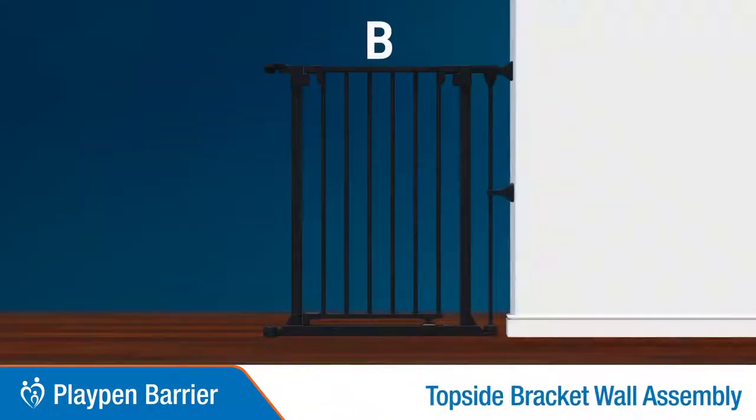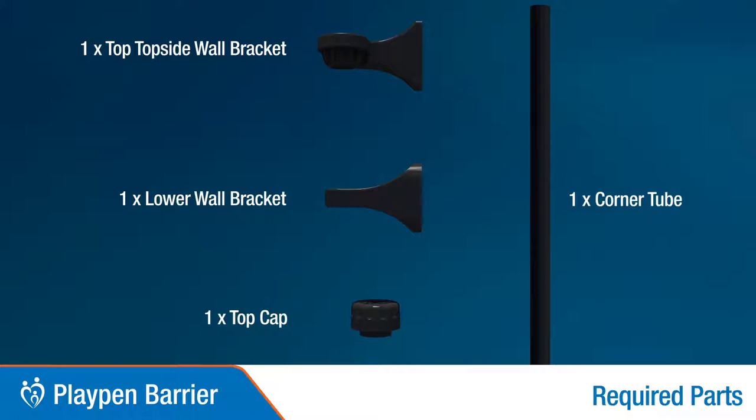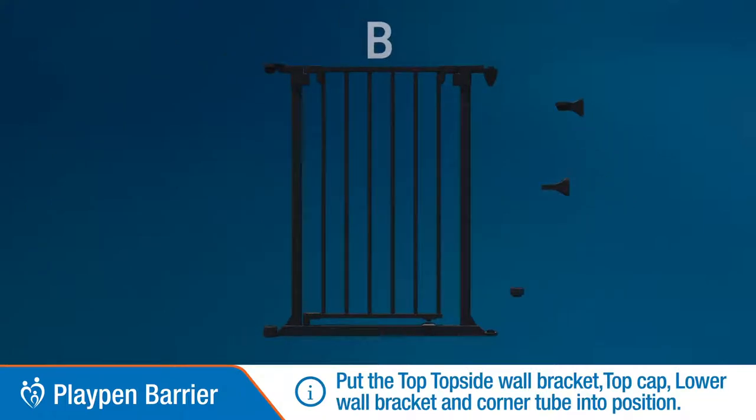Top side bracket wall assembly. Parts you will need are: top topside wall bracket, lower wall bracket, top cap, and corner tube. Place these parts into position as shown.